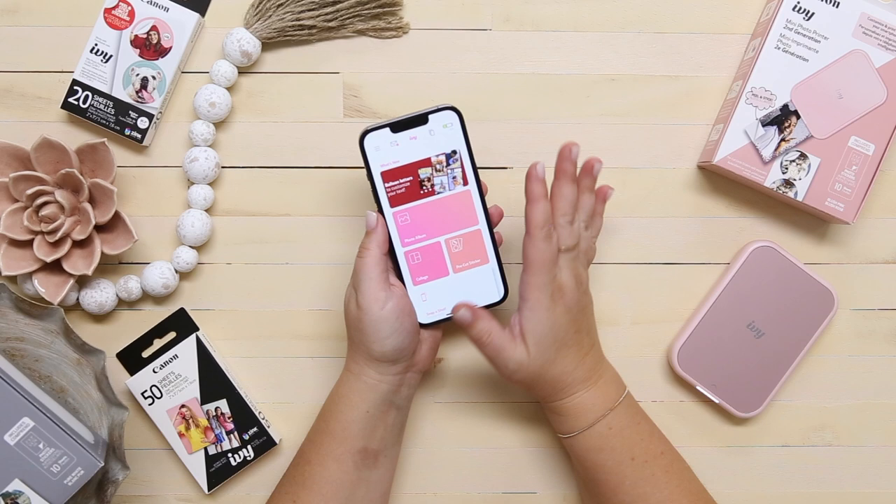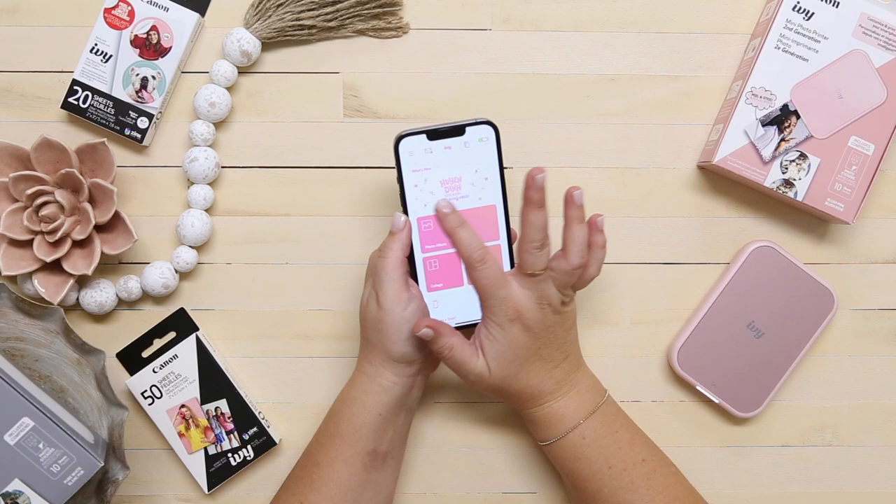So we've unboxed our IVY 2, connected it to our smartphone, and created our first photo print — but wait, there's more. You are absolutely going to love all of the photo editing features inside the Canon MiniPrint app, and I have to show you some of them. These in-app editing features are just absolutely fantastic, and there are always little announcements of new, fresh editing tools that you can use.